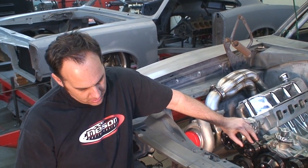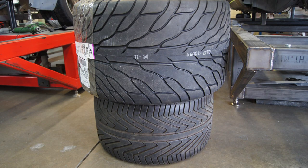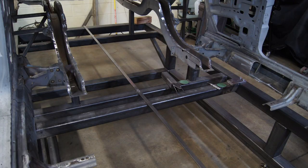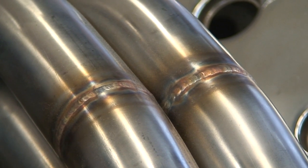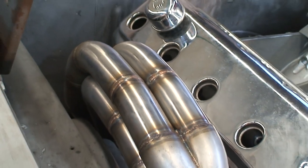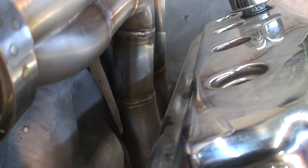Six-piston calipers - they're just canoe-huge calipers. We'll keep showing you little details about the car. Here's something showing you just some of the weld quality and fitment quality of the pipes - 321 stainless, all back-purged, and it's just a sweet looking piece. I want to kind of show you some of the clearances that we're working with.